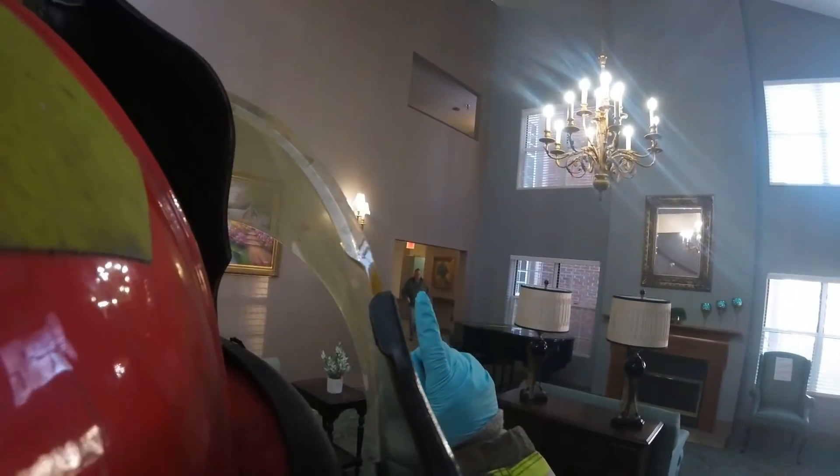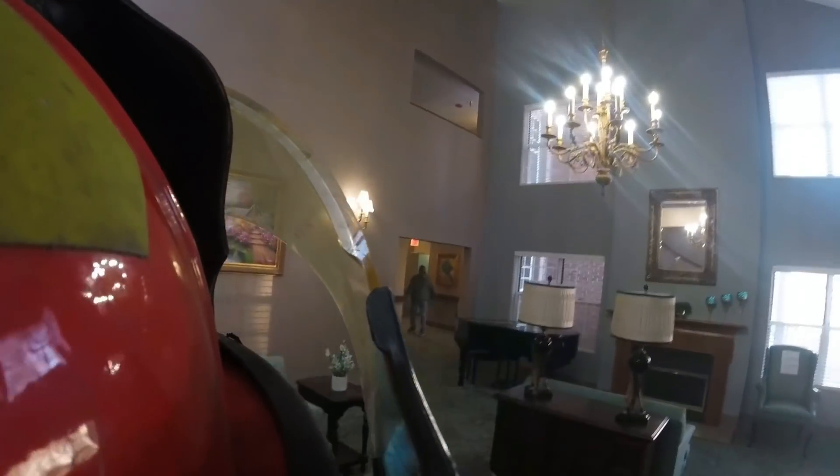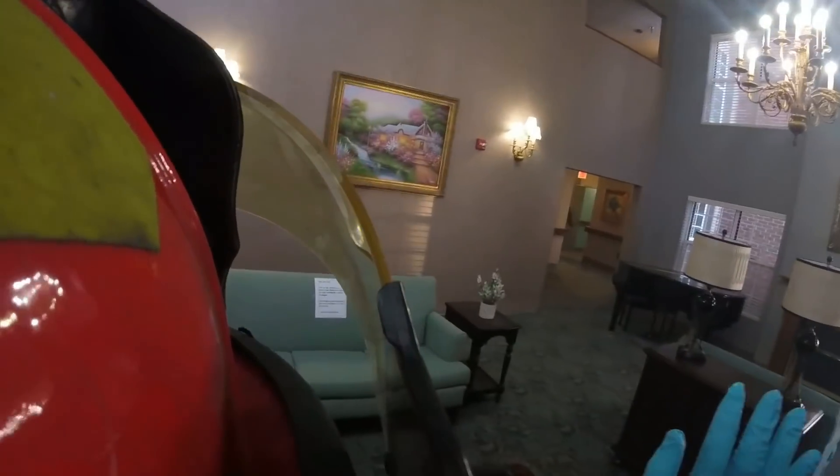Maintenance. If anybody comes out of the room, just have them stay in their room. It's totally safe. There's no danger, but we don't need people collecting out here.